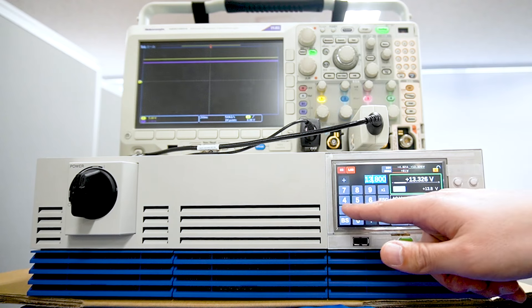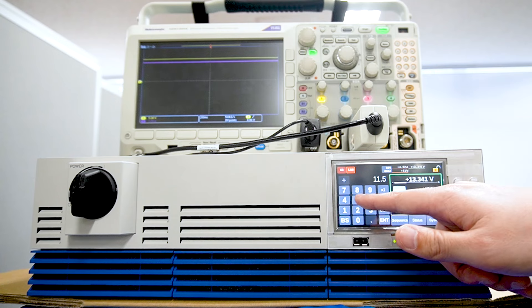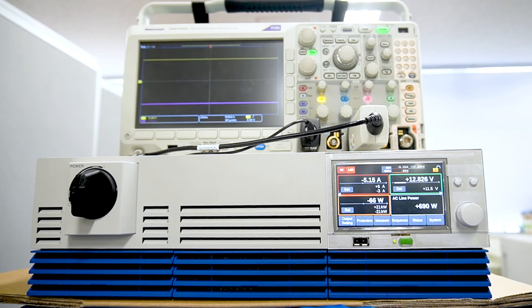Next, the battery will be discharged. We set the current and voltage at which we want to discharge the battery. In this case, the voltage is set to 11.5V, which is lower than the battery voltage. Since the set voltage is lower than the battery voltage, current flows to the bidirectional power supply. In other words, the battery is being discharged.